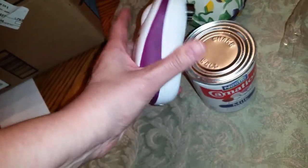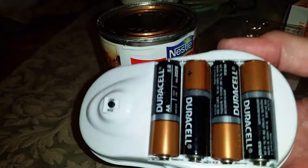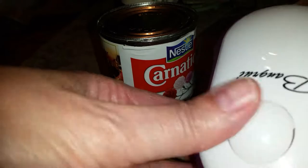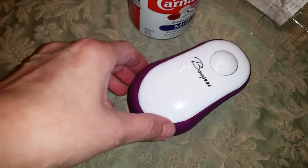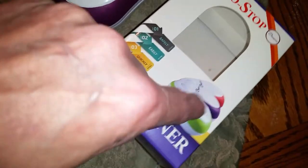It's a no-brainer. Getting the batteries in and out — of course there's directions. It's for three double A's and then that just pops right back on. Really, really simple.